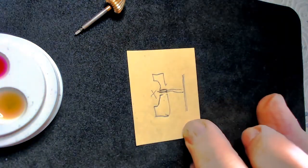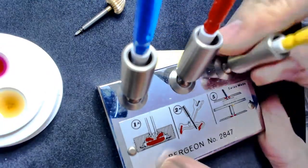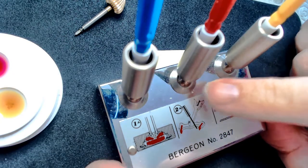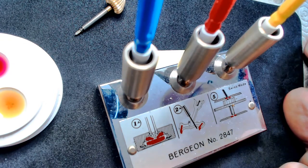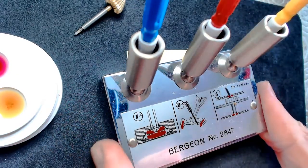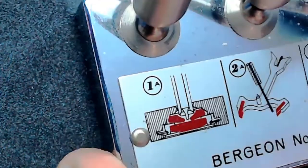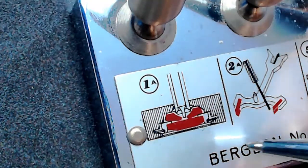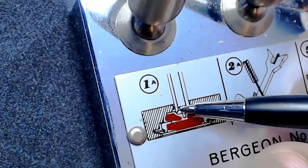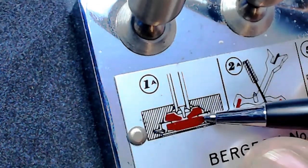This is my Bergeon holder where my oilers go. I bought it used and had to use some JB Weld to put it on there. There's a nice little diagram here — zooming in, you can see the pivot on the end, and that looks like it might be the upper jewel for the escapement.